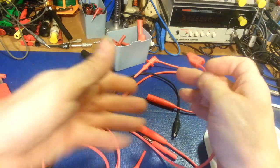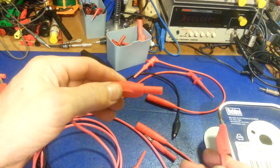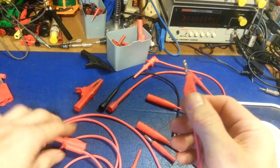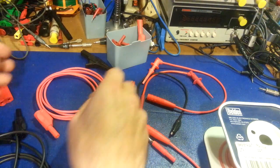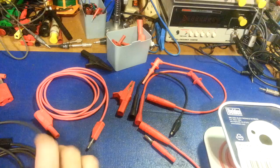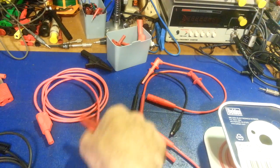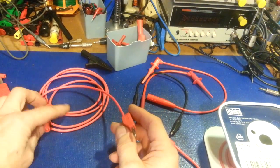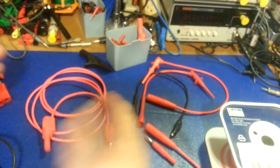I always hook up to the meter first and then to the circuit — so this is the only end I'm going to be handling when it's live. When I'm handling this end it's not going to be attached on the other end yet. There's just a quick video on how to come up with custom test leads of any length you want. Making cords with banana plugs on each end actually reduces how many test lead wires you need — you can make up two or three sets and swap ends depending on what you're doing.